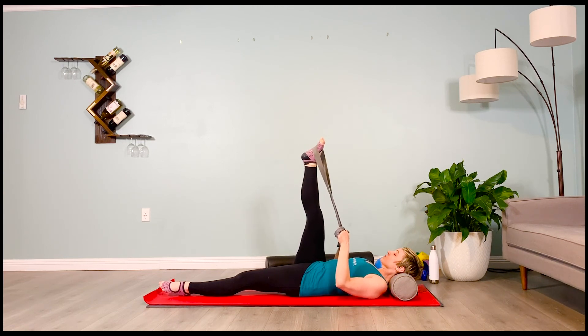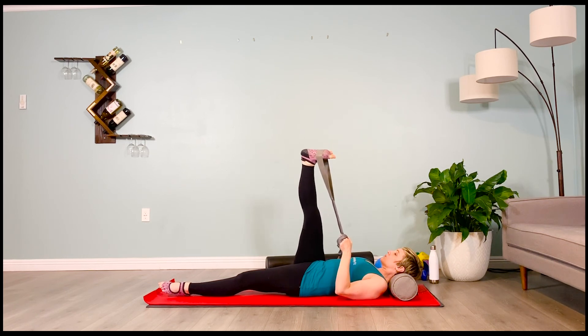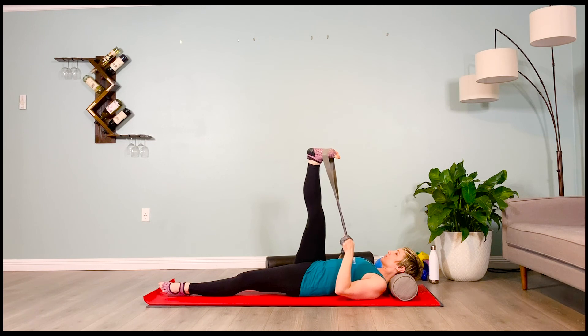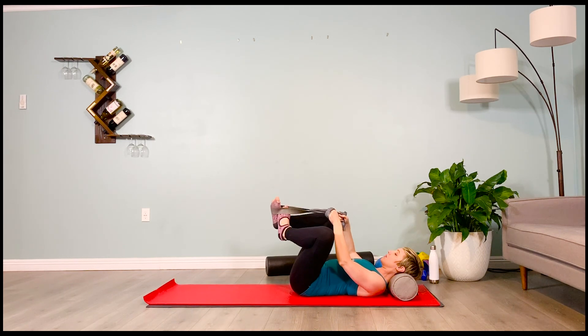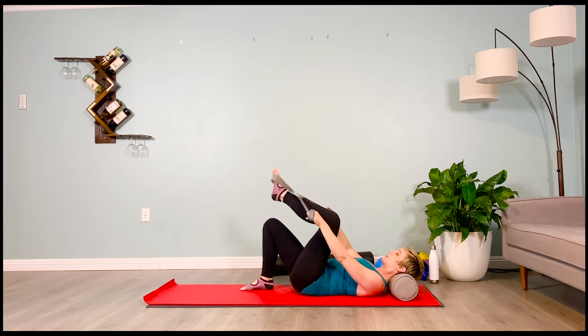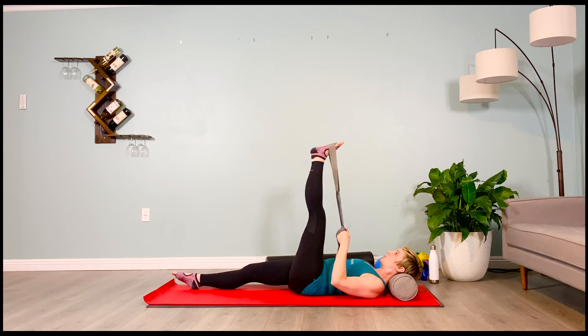You got another 20 seconds — hear that breath. Five, four, three, two, one. Slowly lower that leg. Switching sides. Setting up on the second side — brace your abs. Watch out for the pelvis moving into flexion, which is when you round your low back. We want to avoid that, especially when your leg is up in the air.